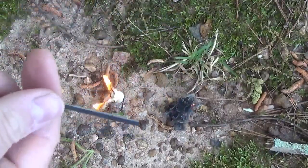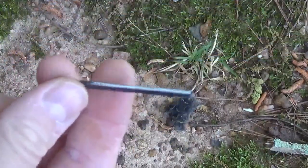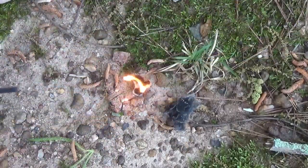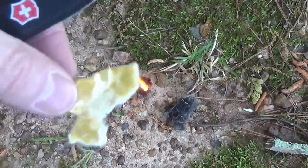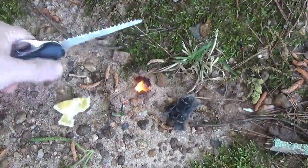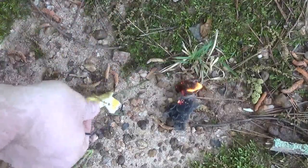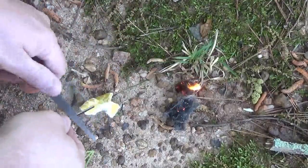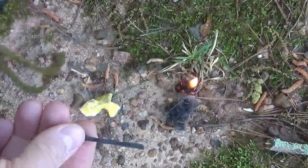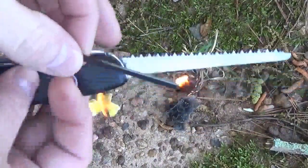Now these aren't going to be nearly as strong as your big half-inch diameter ferro rods, but in an emergency these will definitely work well. If you've watched any of my videos you'll know I like making these little fire discs — I just cut one of these in half here. Let's see if it'll strike one of these little fire discs — and there we go! It's lit. This is pretty cool.